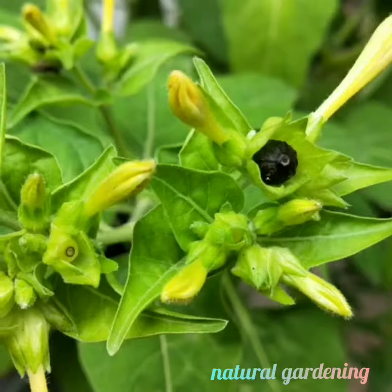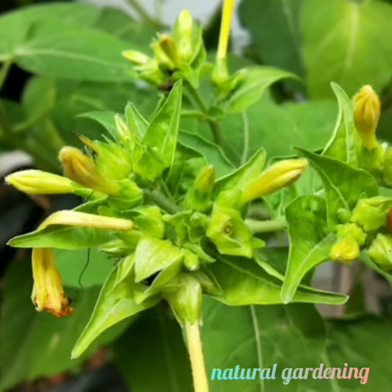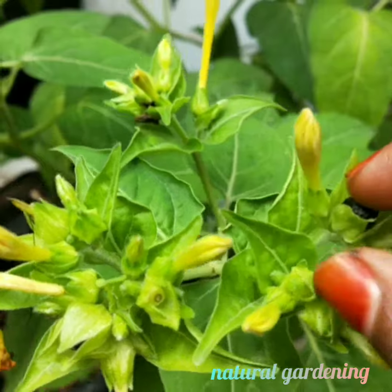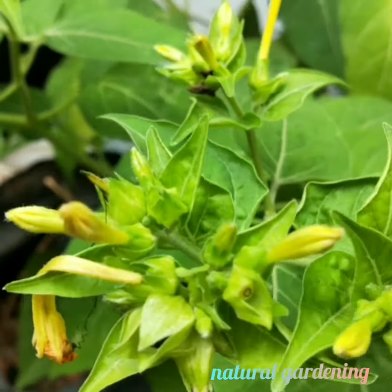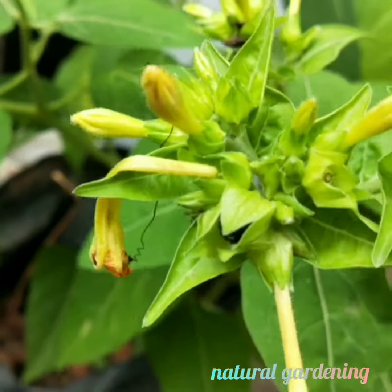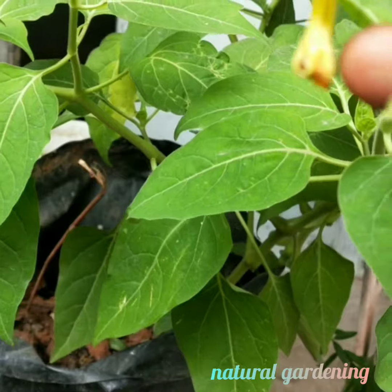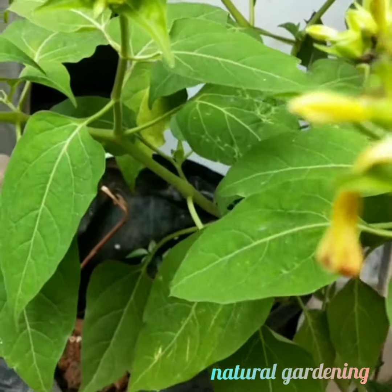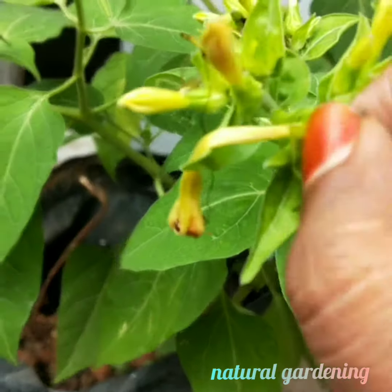This plant is ideal for a terrace or balcony garden. It grows from seeds. The flowers open in the evening at sunset time and close in the morning. The blooms last about 3 to 4 hours. It requires water regularly.